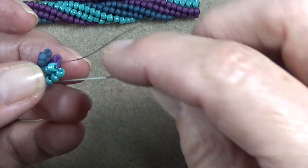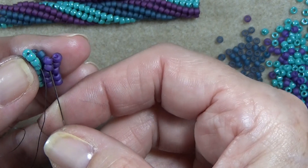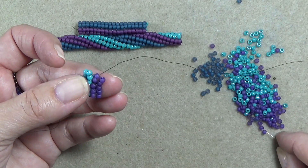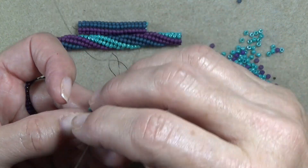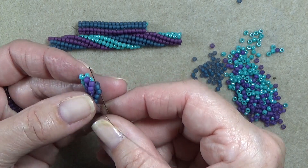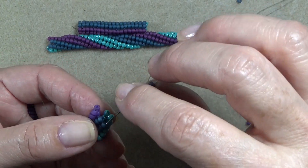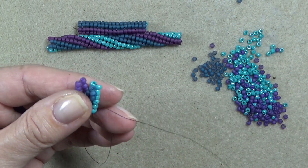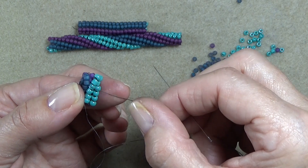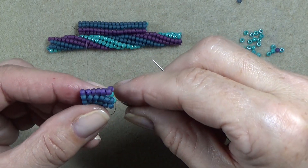Keep going — I'll do another row with you. Come down one, up two. Come down one, up two. Make sure your beads are sitting well. Pick up two, come down one. Just like with the twisted, you can almost tell that your thread wants to go here — it wants to go up three. So take your needle and go up three. See how it's already starting to twist?